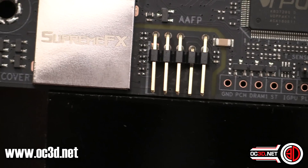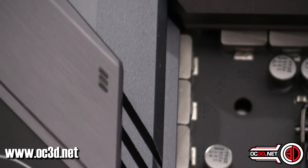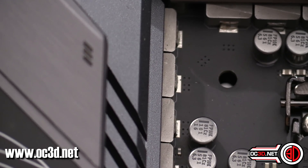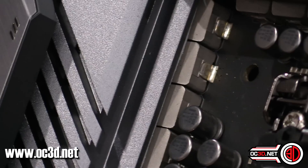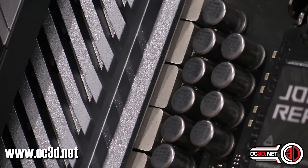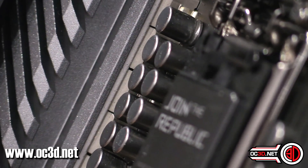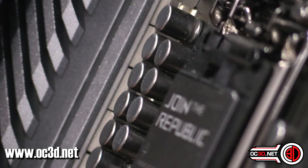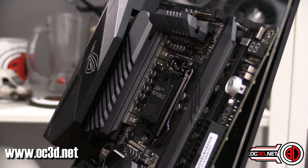Zoomed right in, you can see all the VRMs underneath there, and spinning it around a little you can see the thermal pads as well. You can see the top of the chokes and then the thermal pad — it all looks rather lush and lovely.